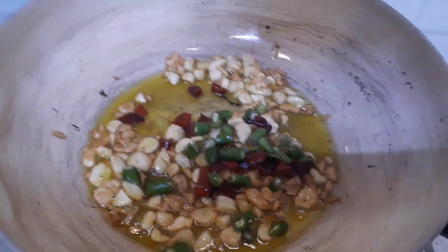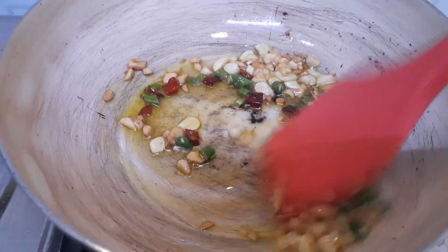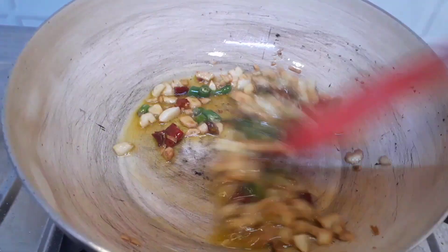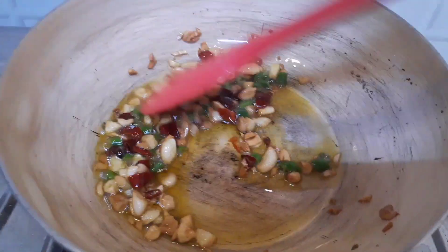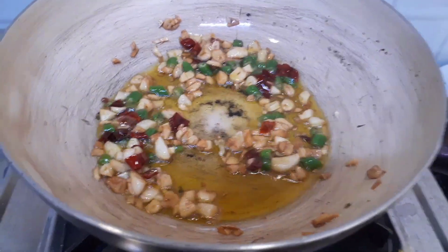The dried red chilies need to be fried along with the oil and green chilies. I am going to stir fry this for some time because this oil will have all the flavors in it — garlic, red chili, green chili — and after that I am going to put coriander leaves also, so all these flavors will be incorporated in the oil.